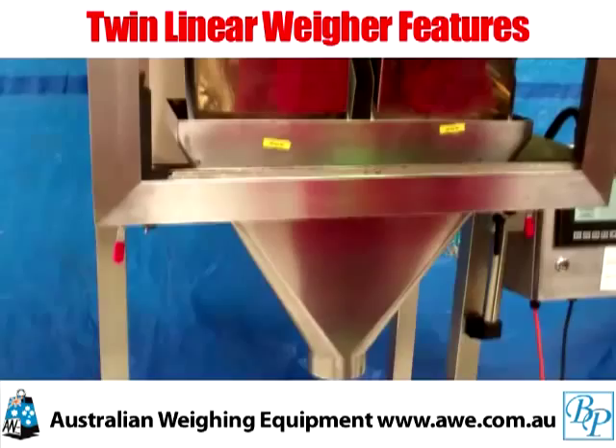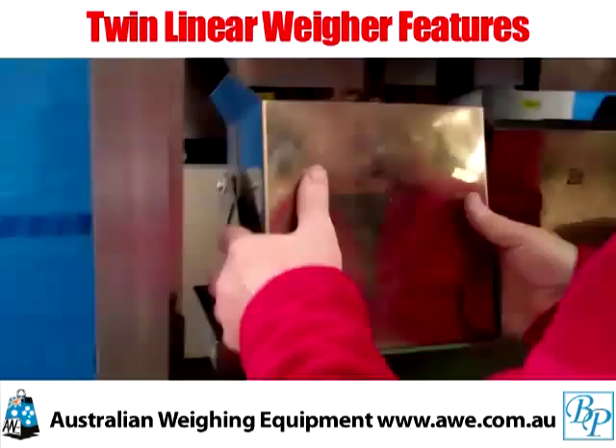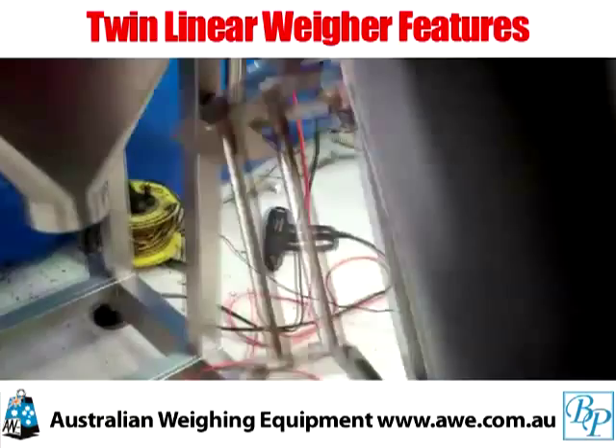Designed for cleaning at the moment, all the guards have been removed for the benefit of showing you this video. The hoppers themselves are removable. In this case they've been Teflon coated for ease of cleaning.